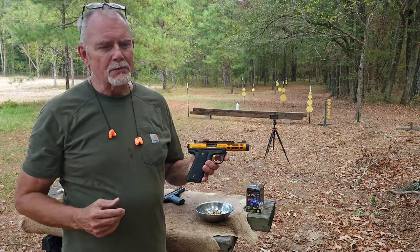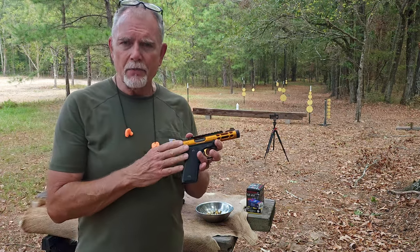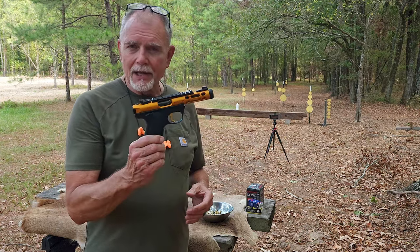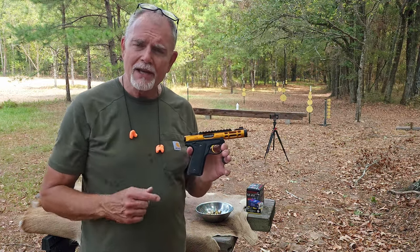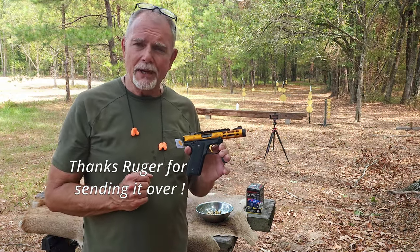Kind of reminds me of one of the James Bond movies, but I liked it because it is one of the Mark IVs that has the 1911 geometry in the handle. This light version really caught the eye of some of the younger shooters in our family, so I thought, well, let's give it a try. It's been in the family a long time and I'm just now getting around to shooting it.